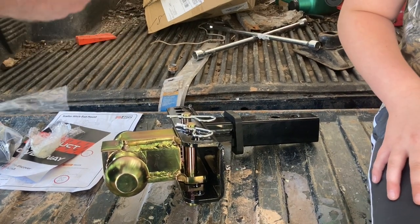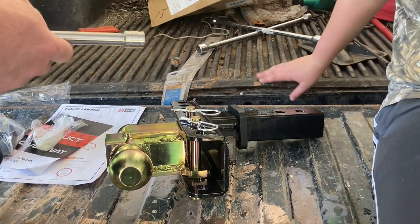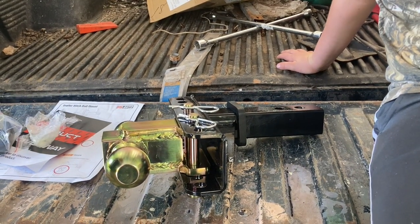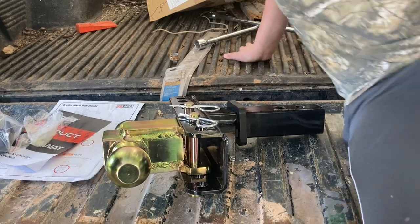Do you know what this is? This is a pin, but it's a lock, so people can't steal it. Look at that — look at the turkeys! They want to go for a ride. Turkey tax.